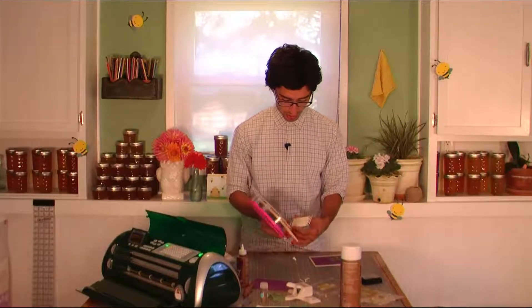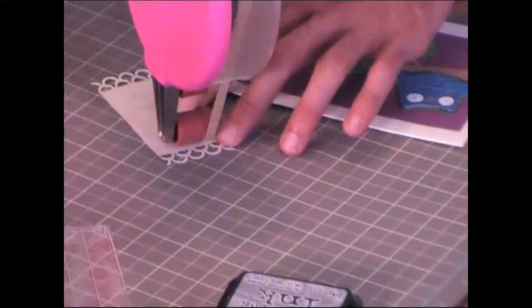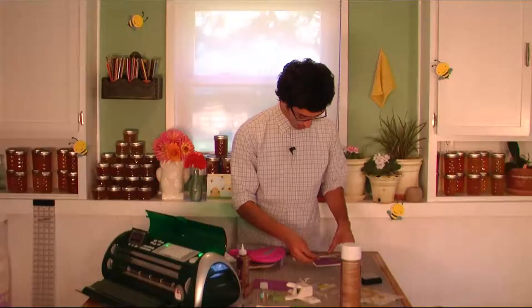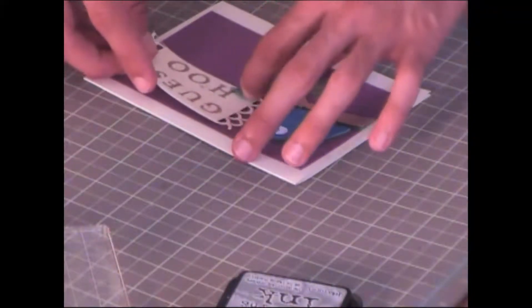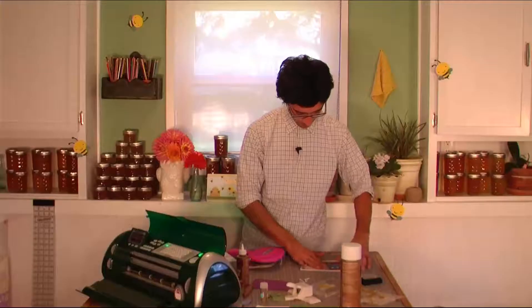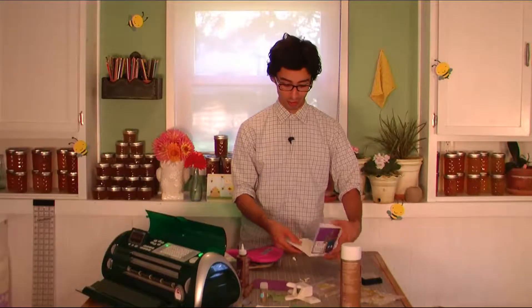I'm going to attach the sentiment strip with some ATG, just making sure not to smear around my heat embossing. Sneak this in right underneath here. Make sure you're shaking off any of that green glitter along the way, because the more you get off now, the less there will be in the card when it gets to wherever it's going.